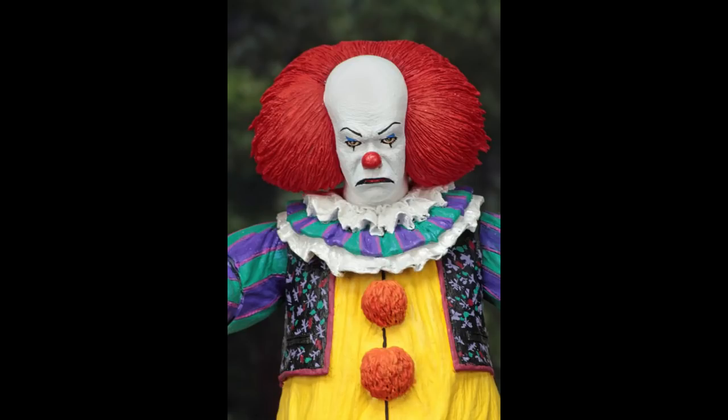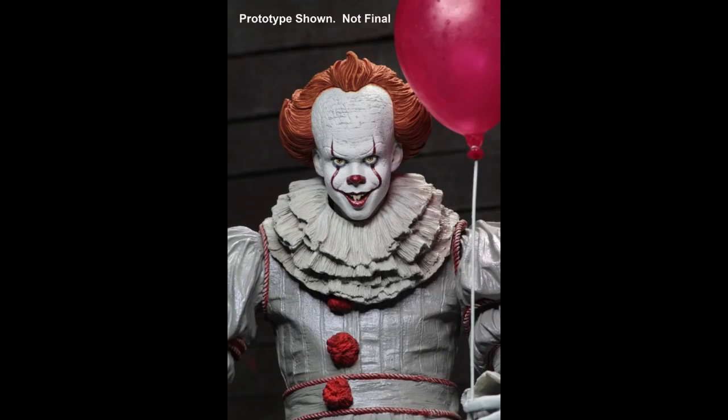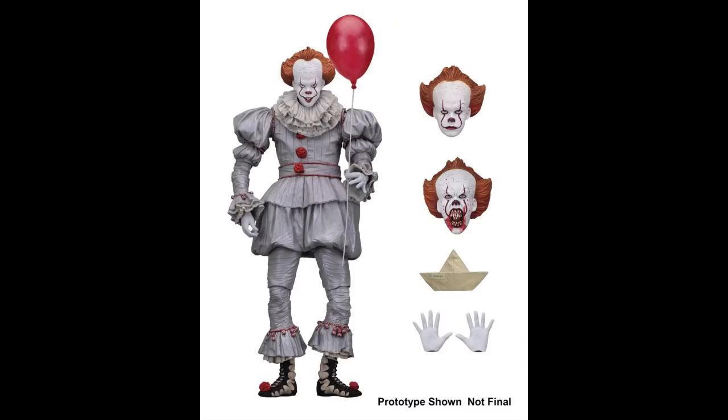It's a prototype-only figure at the moment for the 2017 Bill Skarsgård version. I don't really like the colour of the suit — it looks a little too grey, but that might change when the final version comes out. He also looks a little top-heavy, like a bit of a bodybuilder in this figure. His head looks a little bit too small for the suit, but again, the sculpt might change slightly.